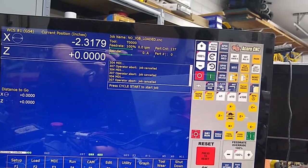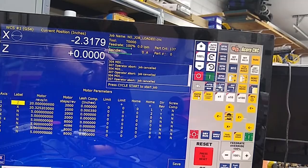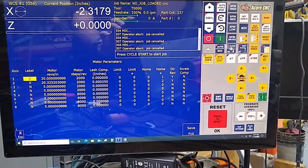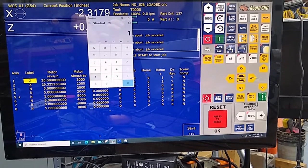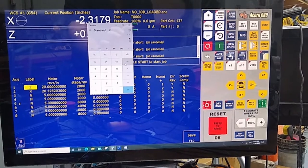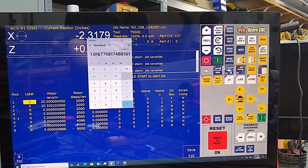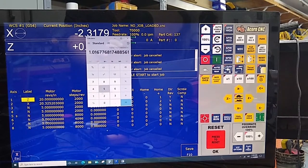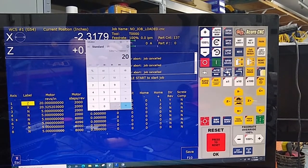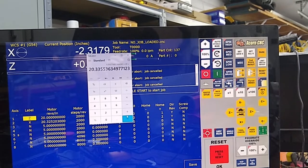I'm going to exit this and do F1 Setup, F3 Config, 137 Enter, F2 Machine, F2 Motor. Let's bring up the calculator. We commanded a one inch move — 1.0 — we're dividing that by what we actually moved, which is 0.9835. That equals this number. We're going to multiply it by the existing value in motor revs per inch for Z, which is 20. So the new value is 20.335536.